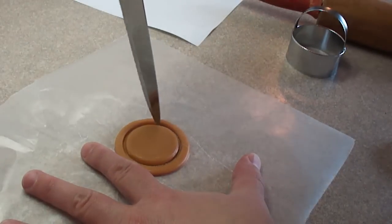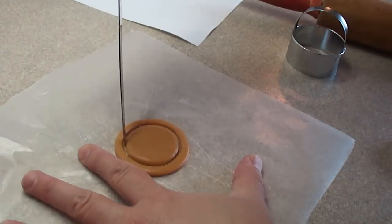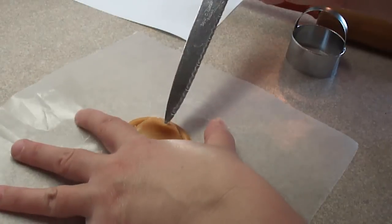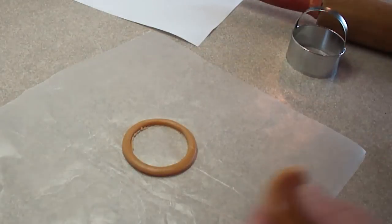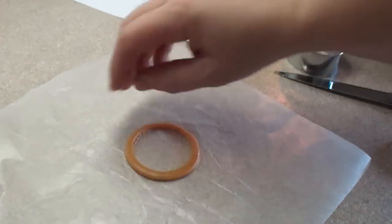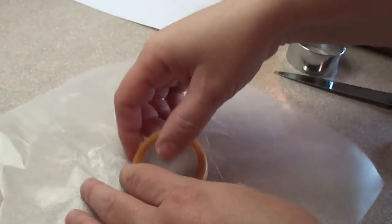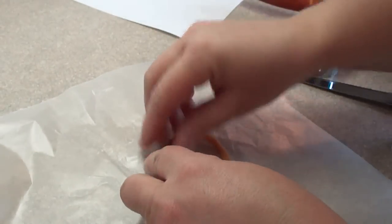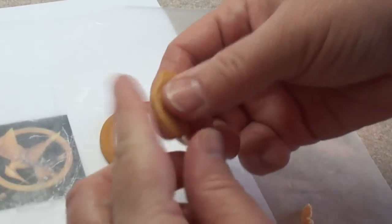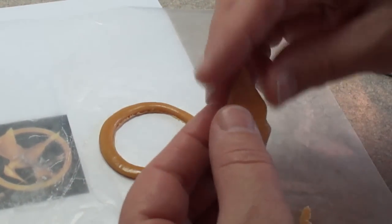It wasn't quite sharp enough to cut all the way through, so I'm using the tip of a knife to go around and detach that center circle from the ring, then gently prying it up. Save that piece of caramel to make the other parts of the bird. There's the center ring — if there are any little pieces sticking out, you can mold them back in. You'll probably need about two to three caramels for one pin.